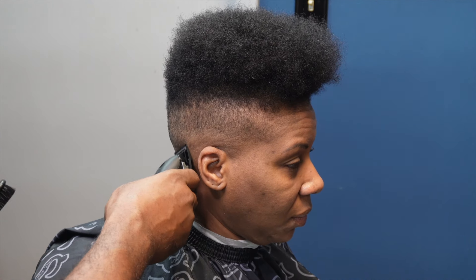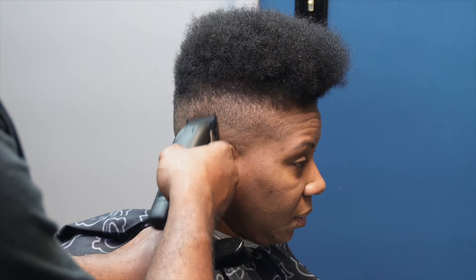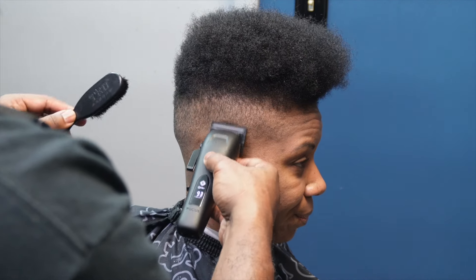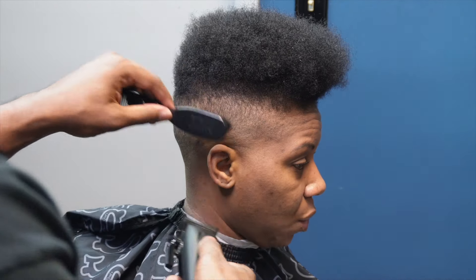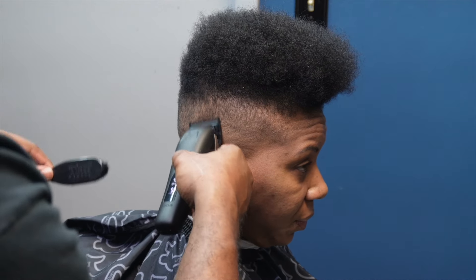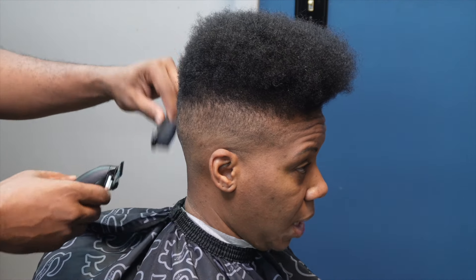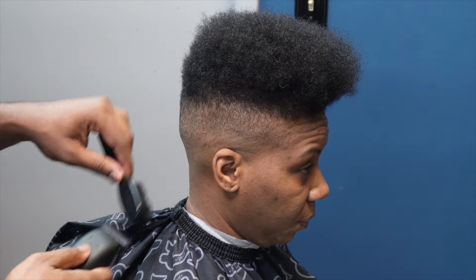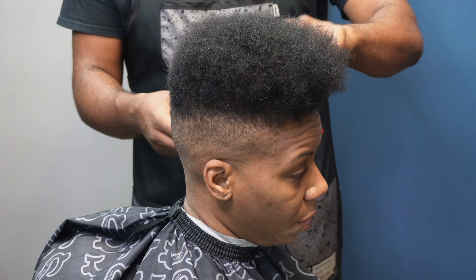Now I'm going to use the blade open to get that faint line from the zero guard to the blade all the way open. I'm just going to go past that line just a little bit with the blade open so you can see how I executed and cleaned everything up. With the zero guard I like detailing, but anything under the zero guard I'll detail with the blade open. My cleanup work mostly consists of the blade all the way open to the blade being halfway open.